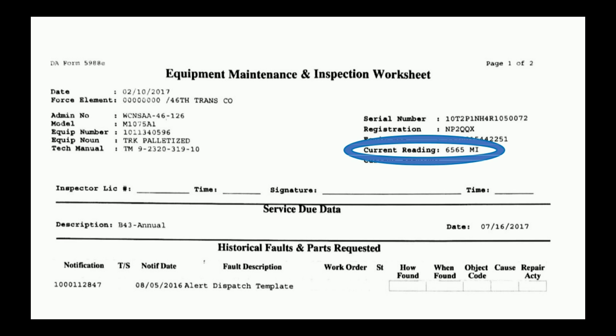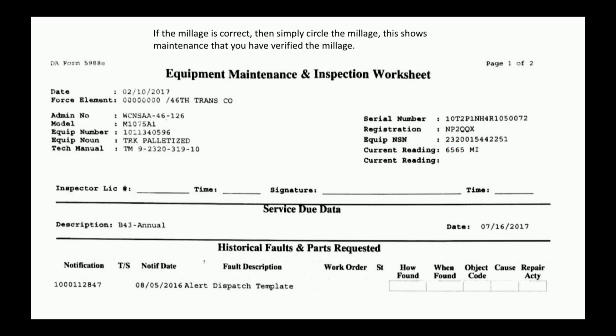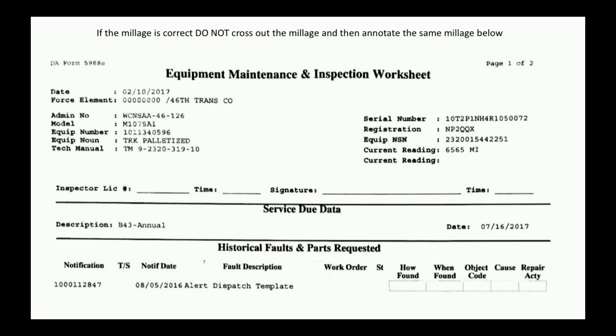Verify mileage — the current reading should match what is on your odometer. If the mileage is correct, please circle the mileage as shown. This tells maintenance that you actually looked at the mileage. Do not cross out the mileage and then annotate the same mileage below — that just makes extra work. If the mileage is incorrect, draw a straight line through the incorrect mileage and annotate the correct mileage below.